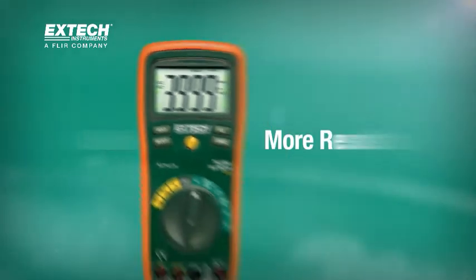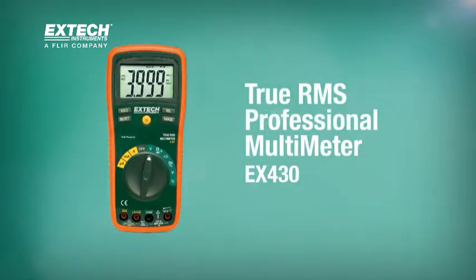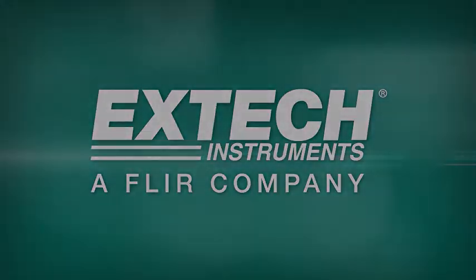One tool. More results. The EXTEC EX430.